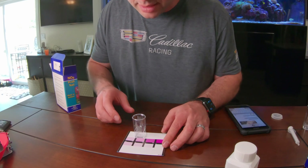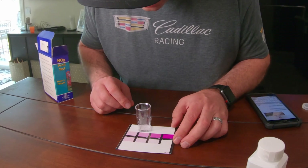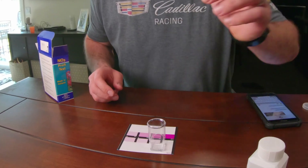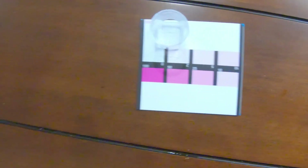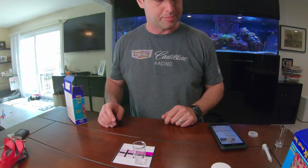Let's take a look at the result. I would say that's zero. So it was zero before and it still is zero. Not very exciting, but at least I've tested the nitrate.